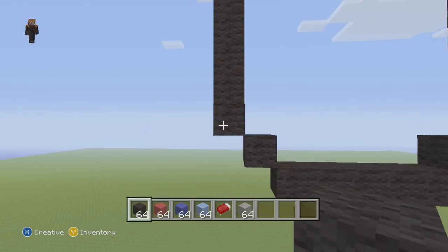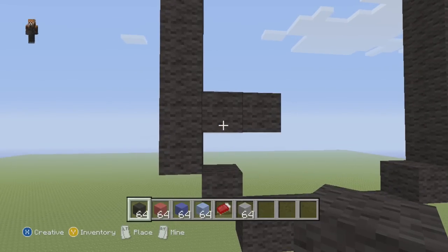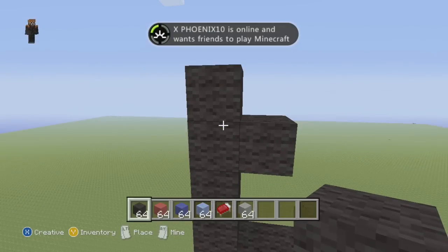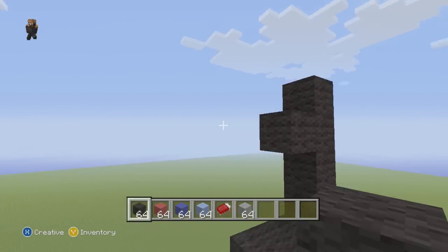Now on the second block we're going to come over one, two. Then skip this space, skip this space, skip this space — on the fifth block we're going to come over one. So second block we come over two, fifth block we come over one.